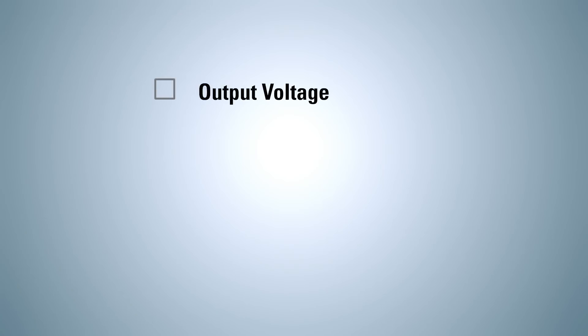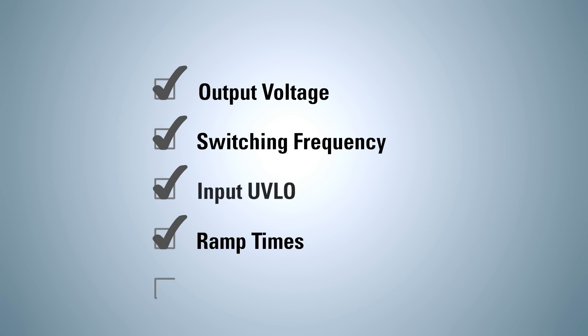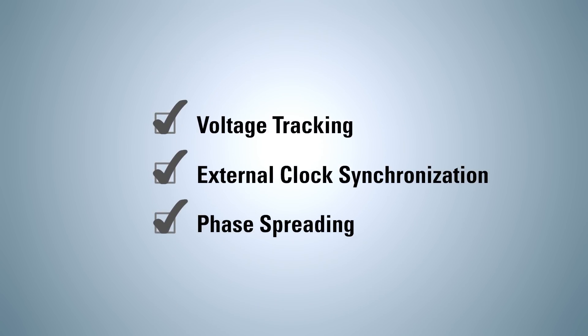A comprehensive selection of pin-strap resistor settings are available to program features like output voltage, switching frequency, input UVLO, ramp times, and soft start-stop, as well as sophisticated features such as voltage tracking, external clock synchronization, and phase spreading.